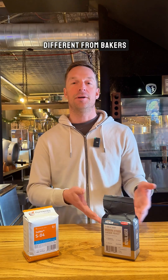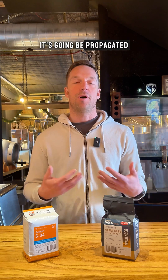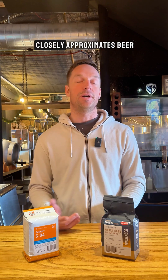What makes brewer's yeast different from baker's yeast or nutritional yeast is that when it's propagated, it's going to be propagated in a medium that's similar to what it's going to see in its actual environment. In this case, brewer's yeast will be propagated essentially in beer, or something that very closely approximates beer.